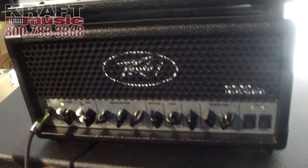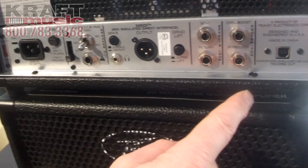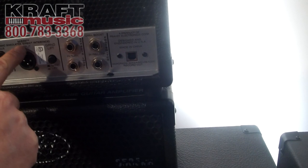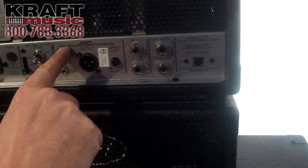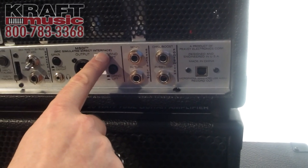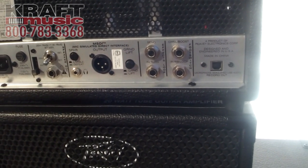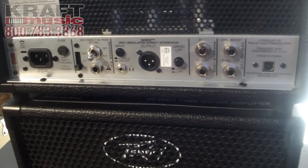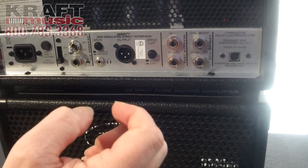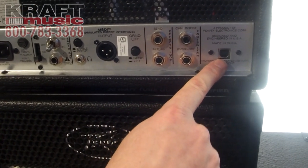Moving to the rear panel — all these features are exactly the same on all our mini heads. We've got the USB out, where the sound is derived from the MSDI circuit — mic simulated direct interface. It's not just an unfiltered output; it's meant to sound like a 12-inch guitar speaker with an SM57 placed in front of it. It's a good way to get sound from here into the desk or stage box for live use, or to record directly into a computer via the USB out.